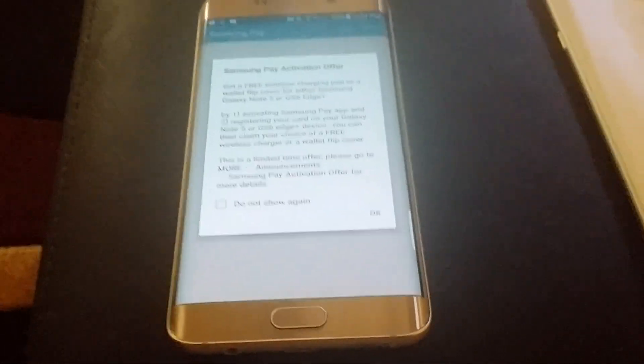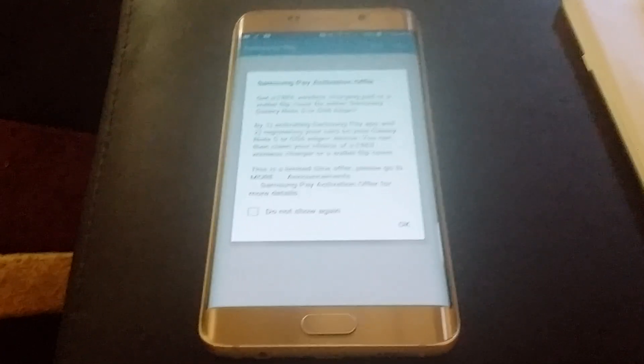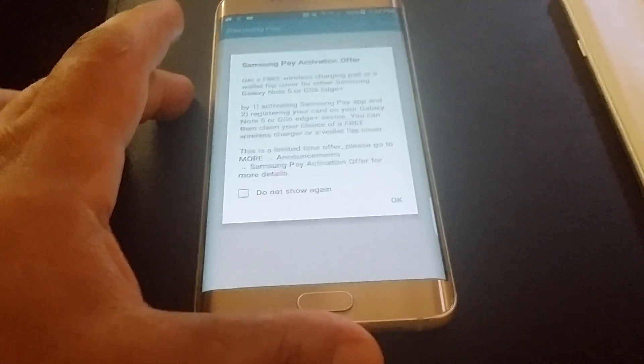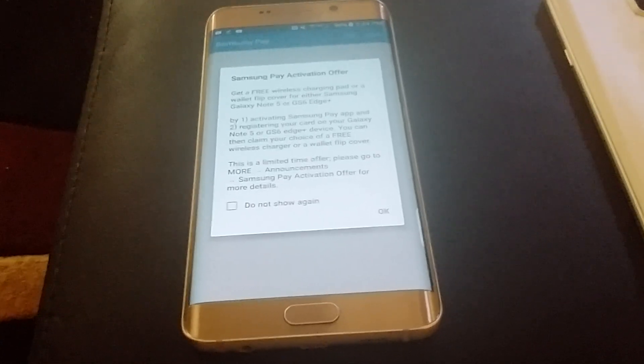What I was told is Samsung has a chip built into these devices where you can use NFC and also use that chip. So that's how you get it to work.